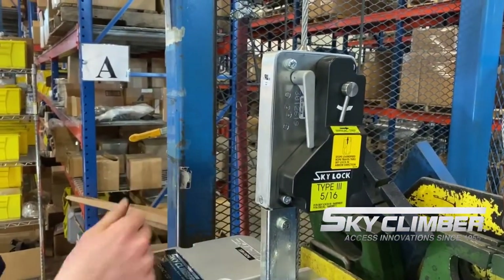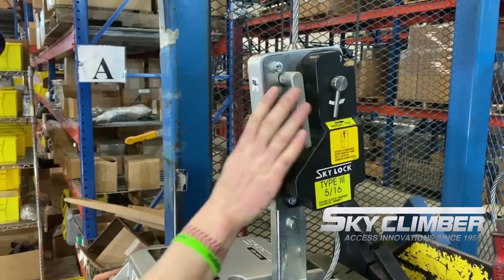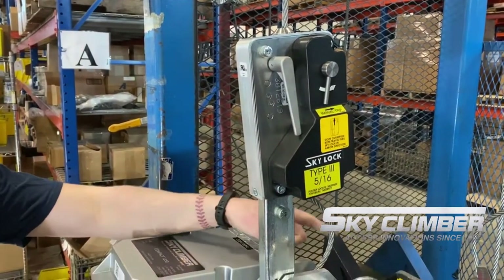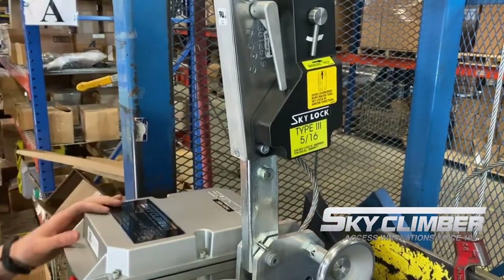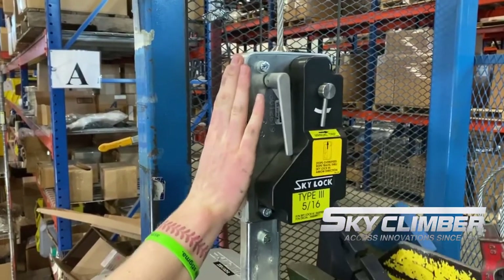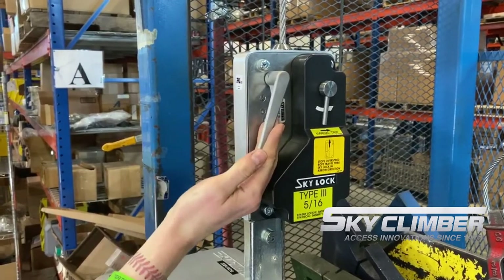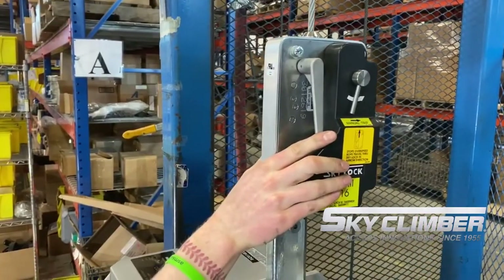If you experience an arrest where the Skylock locks up on the jaws, you can also manually trip it as I'm demonstrating. Coming in the down direction, once it is locked up, if you continue to run down, the wire rope will just feed out of the gearbox. To reset, run the hoist up until the tension is back on the gearbox — you'll notice some play in the Skylock now. Again, take that long silver reset handle and pull it clockwise, at which point you'll be able to run in the down direction.